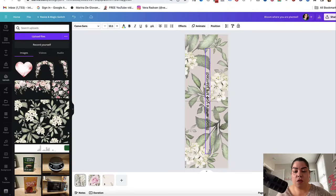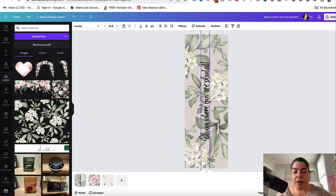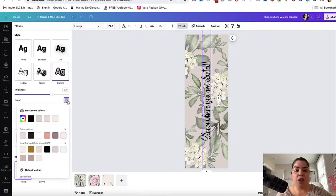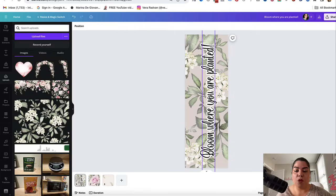I'm going to change the text to something different. I like this font — it's called Lovely, and it's one I often use in my projects. I'm going to go ahead and add an effect: click on Effect, add an Outline, make the thickness of the outline a little bigger, and change the color to something that stands out. Look at how beautiful this bookmark already is.